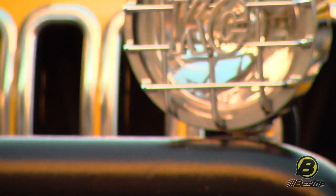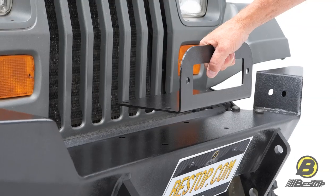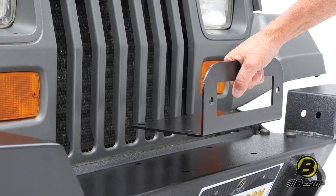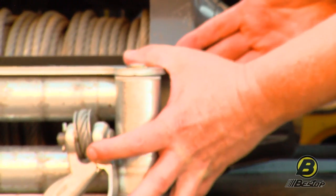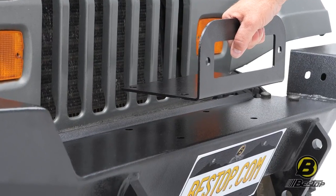It also has these welded-on tabs to mount your lights. The winch plate is this L-shaped bracket, and it goes right in between the bumper and your winch. It gives you a little bracket right here to mount your roller fairly to, and then it goes right over to these pre-drilled holes. That gives you a very easy, quick way to mount up a winch.